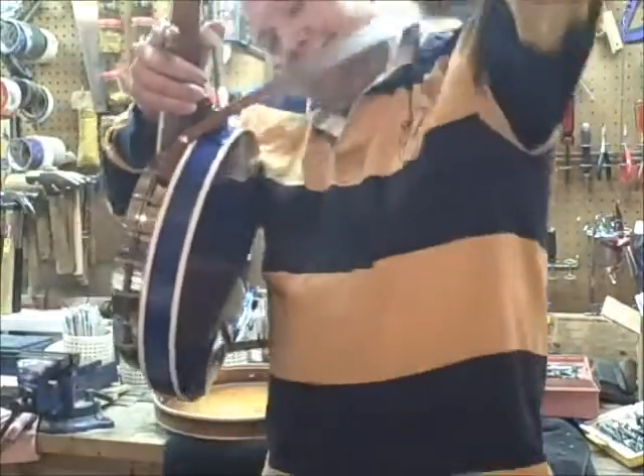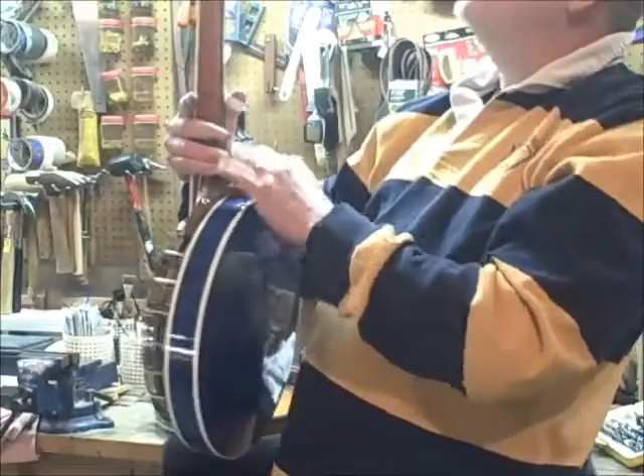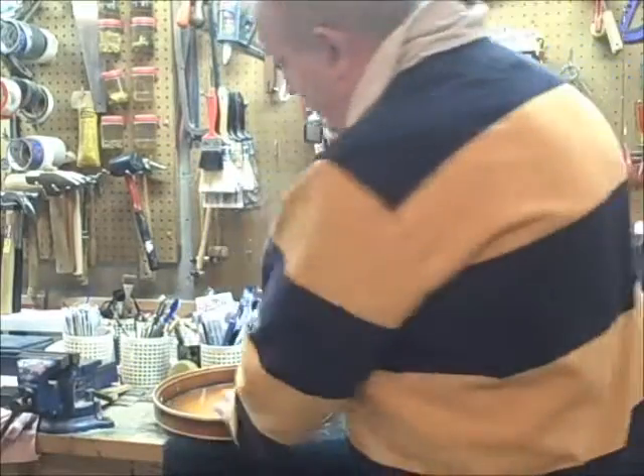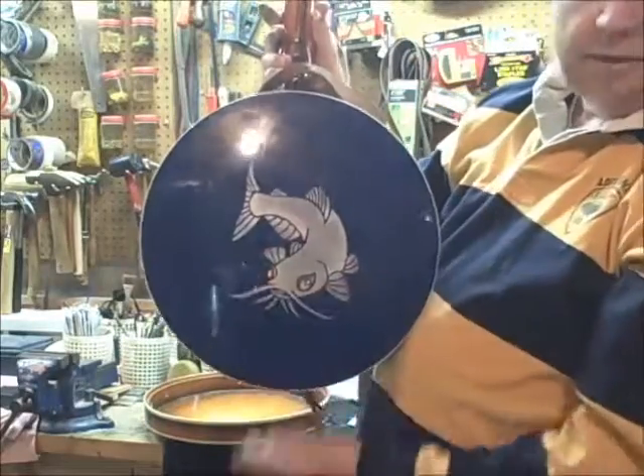Finally finished this banjo I've been working on. Started it a long time ago, built the neck and all, and messed up on the resonator — so I re-did that. I really like the way it turned out.